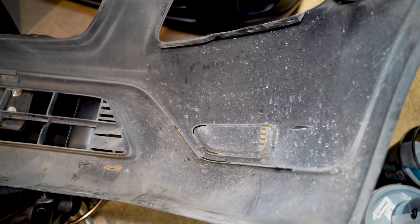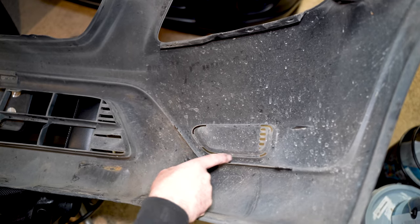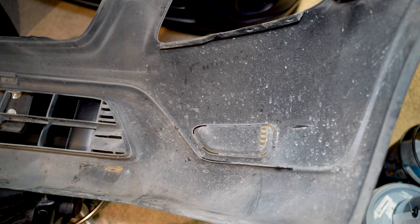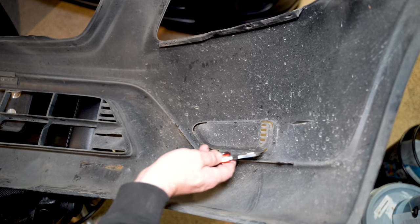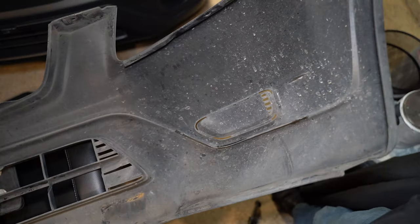Make sure you undo the fender wells as well, and then the bumper just basically pops right off. Inside the bumper, when it comes time to install the fog lights, you can see these perforated areas where there's solid material but mostly it's cut. All you have to do is take a razor knife and cut the areas that are not already cut.